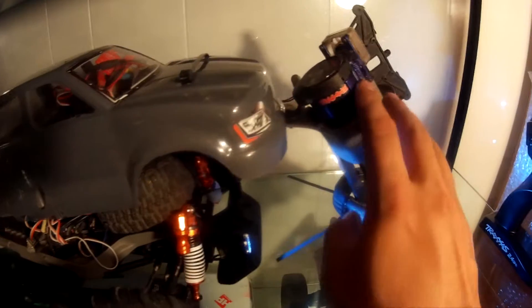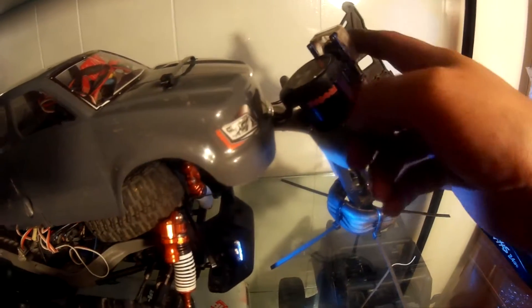It's a Velineon system, a taggy fan — you can see the VXL in there. It also has a fan on it, it's zip tied to there. I'm not ashamed.